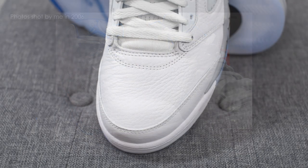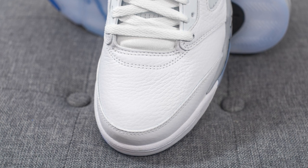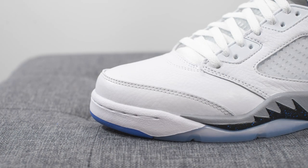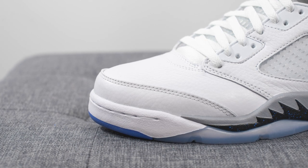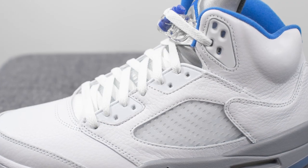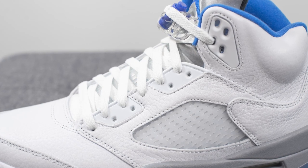Diving into the details, the majority of the upper is constructed using this very tumbled white colored leather. To the touch you can really feel the softness of the leather and it felt like pretty decent quality. Wrapping on the front toe cap we have another overlay of white leather, and you can see that the toe box of these Jordan 5s has that sleek look to it, similar to the majority of recently released Jordan 5s. Moving downwards, covering the eyelets, we have this white colored TPU, and then covering the quarter panel of the shoe, we have more of that tumbled white leather.